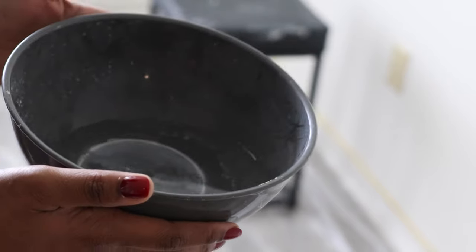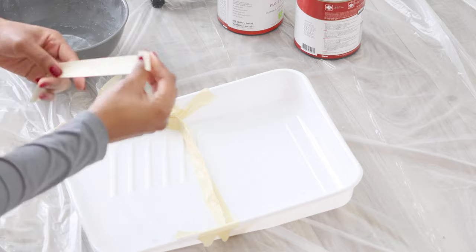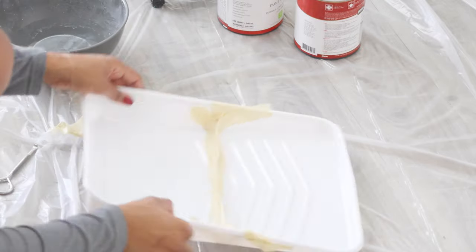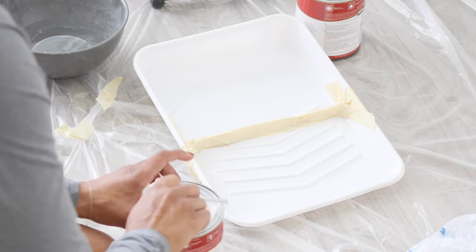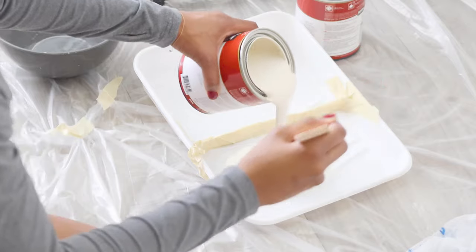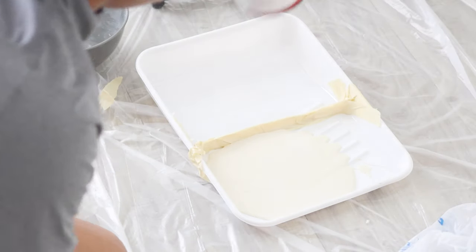Next, you want to get a bowl of lukewarm water in a bowl you don't use often. Then get your tray ready. Since we're using two different kinds of paint, you want to tape the paint tray in half — this is very important so the paints don't mix or leak. Use multiple layers of tape to separate each paint on each side. Once that's done, stir the paint first and then pour one color on each side.